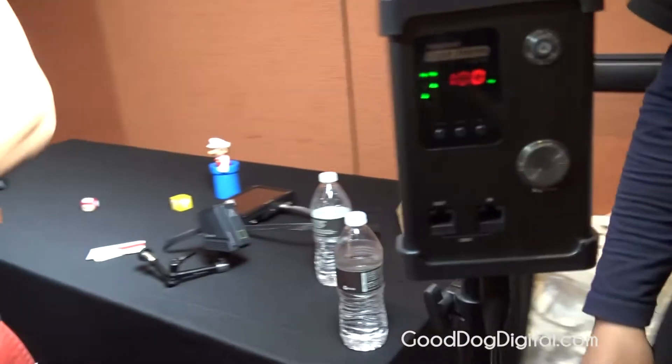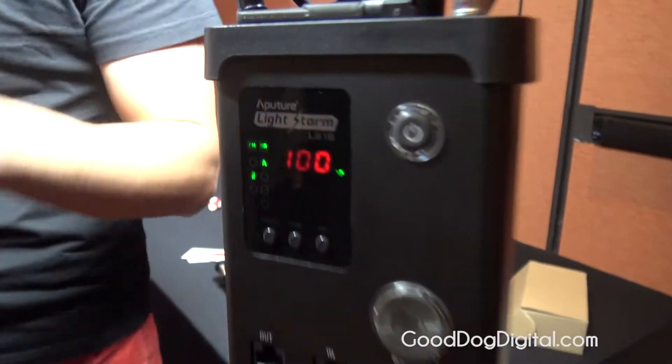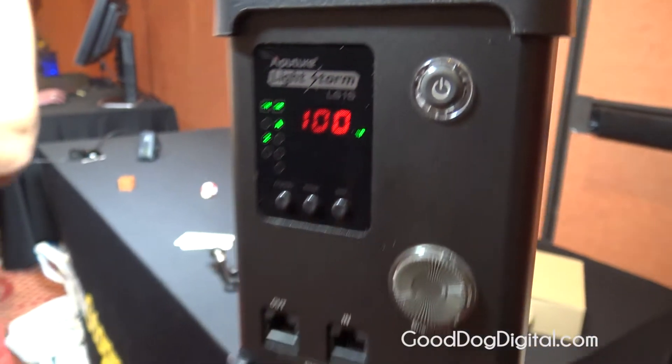It still puts out the same lighting output. We're talking about LEDs, which means they don't get hot, they're power efficient, and they can run off batteries. Two types of batteries: Sony lithium batteries and Anton Bauer packs, plus AC power. So you've got Anton Bauer, Sony lithium-ion batteries, and an AC plug-in.